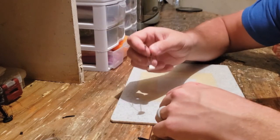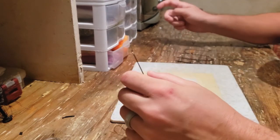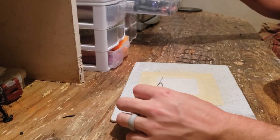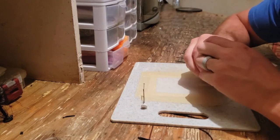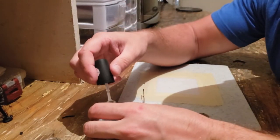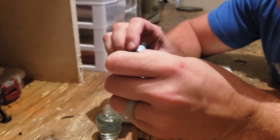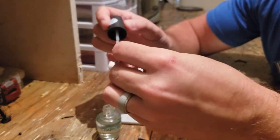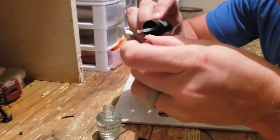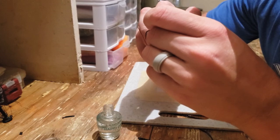Before you pour the silicone, there is one important step I like to do. This is just soft clay and I don't want it to stick to the silicone, so I take a little bit of clear nail polish and coat it in a very thin layer. That will smooth out any extra imperfections — if there's anything left from the sandpaper the nail polish will smooth it out that much more.